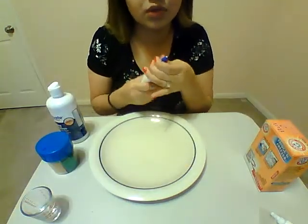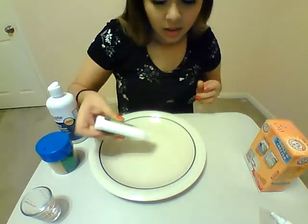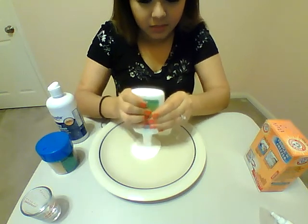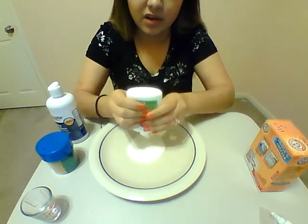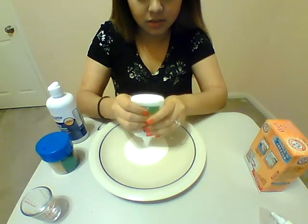So what we're going to start is pour a whole four ounces of glue. You can put it into a bowl, you can do it just right on the table, or you can do it on a plate like I'm doing it, that way you can see what I'm doing. A bowl is a little bit harder for y'all to see. We're just going to pour all of this glue out.